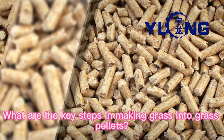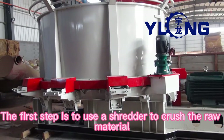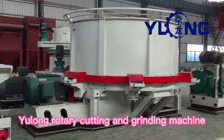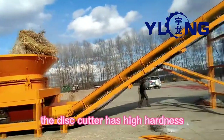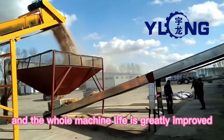What are the key steps in making grass into grass pellets? The first step is to use a shredder to crush the raw material. The U-long rotary cutting and grinding machine's core components are made of alloy with good wear resistance and toughness. The disc cutter has high hardness after heat treatment, and the whole machine life is greatly improved.